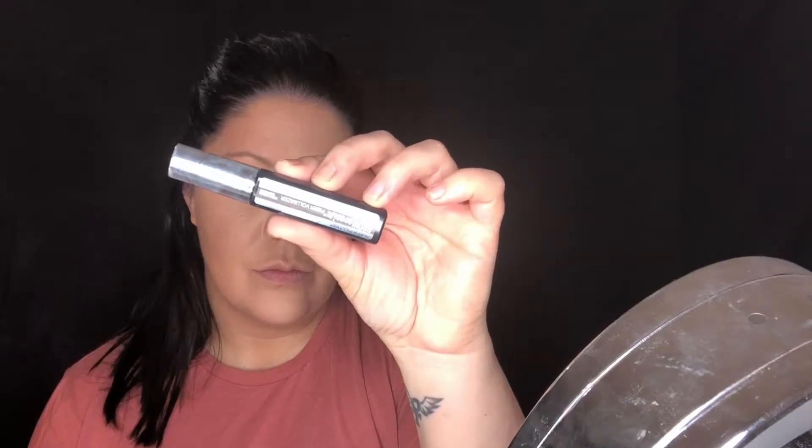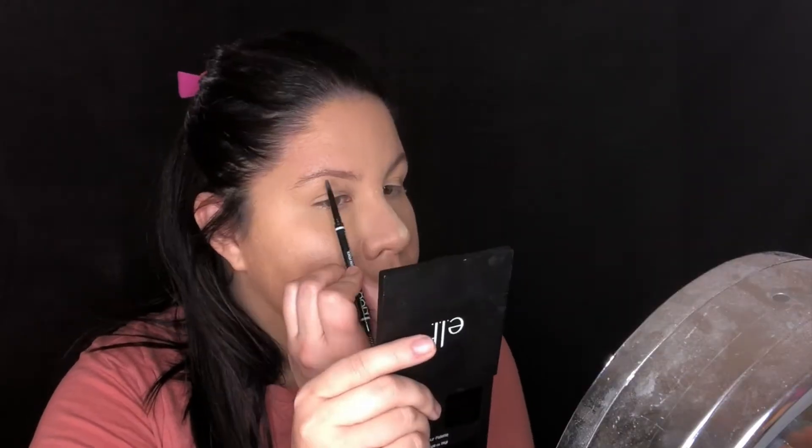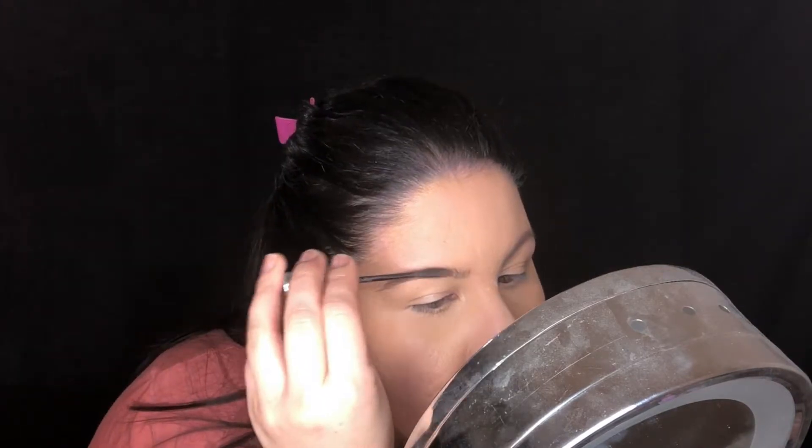Next I'm going in with the NYX micro brow pencil and just filling in my brows. Then I'm going in with the Maybelline microfiber mascara — you can see how the NYX pencil, even though it's in the shade brunette, is a little warm, so the mascara adds fibers, fills it in, and makes it a little more neutral. Now I'm just cleaning up the brows with the Fit Me concealer.